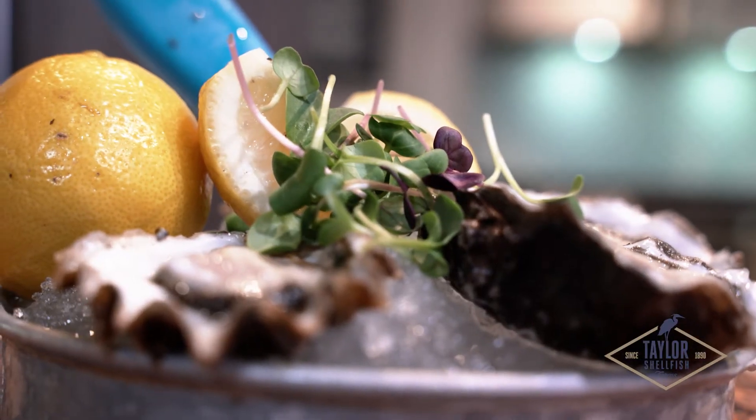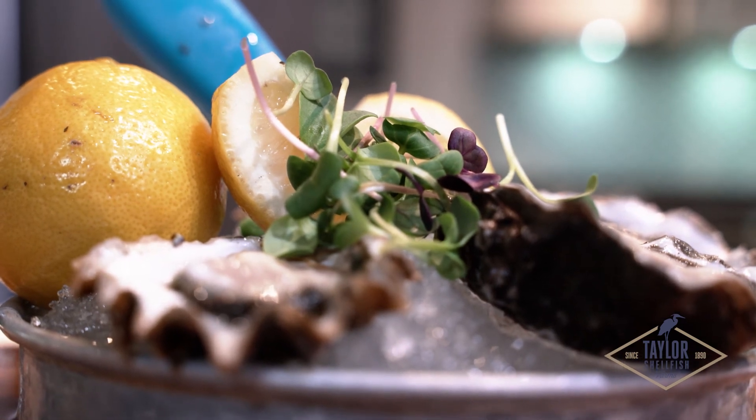If you want to dress them up, there are a couple of popular accoutrements like a shallot mignonette, lemons, or horseradish. And if you want to spice it up, get a little hot sauce.